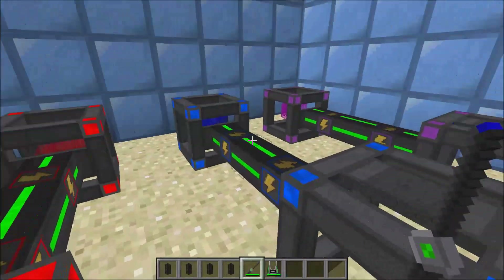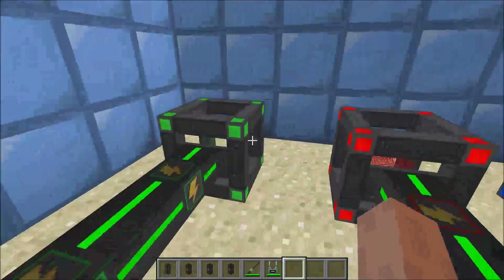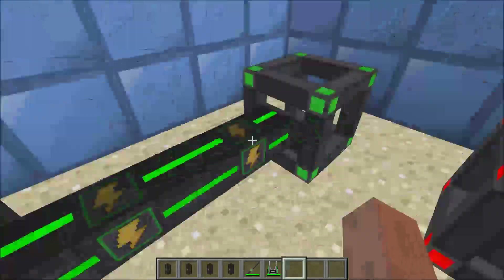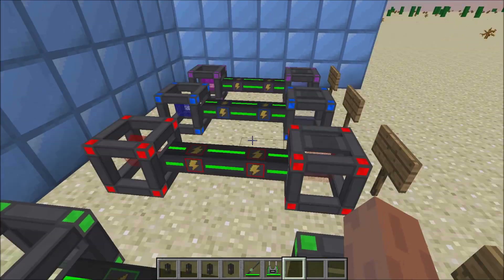These are all pumping energy out. As you can see, it's filling up. One thing to note is there is no energy loss through these cables, unlike some of the other mods which might have energy loss, but this one doesn't.